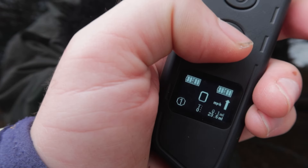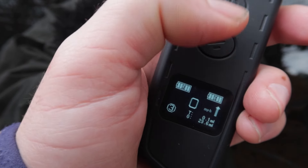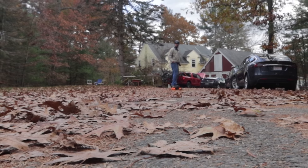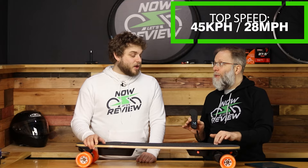I think a fear a lot of beginners have — I'll speak for myself — is that the learning curve would be too steep. You can set this to a beginner or low-power mode where it only goes up to about 10 miles an hour and the acceleration curve is less aggressive. That's great for learning, and I've read that a lot of people just stay in that mode — they really don't want to go 28 miles an hour, which by the way is the top speed on this board.